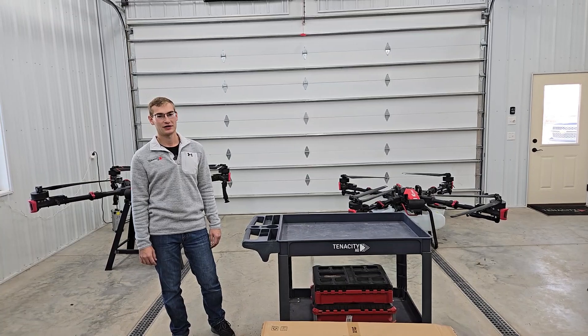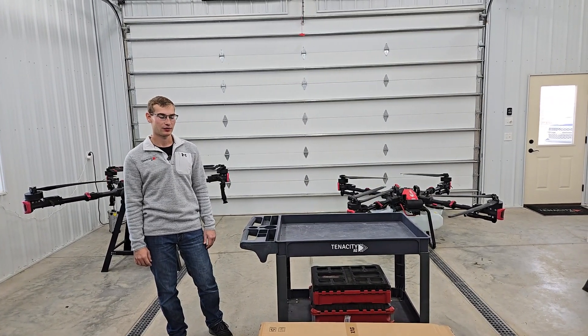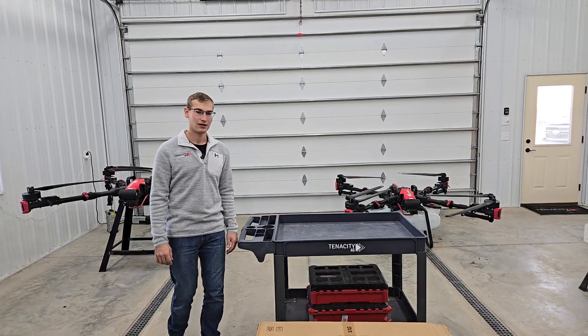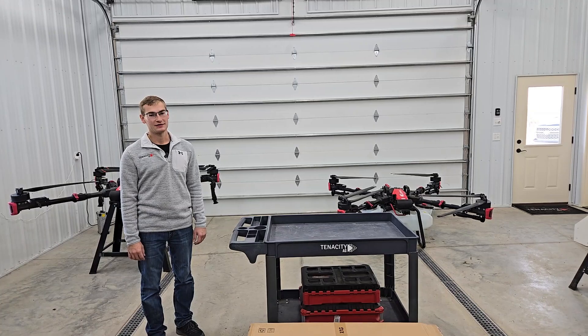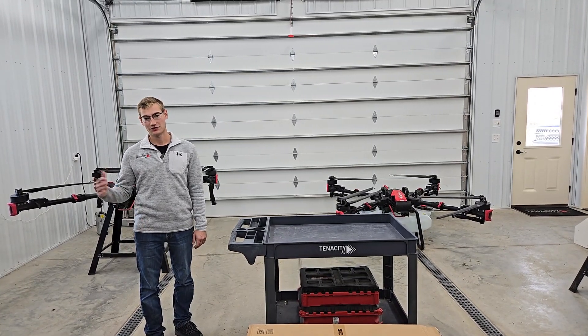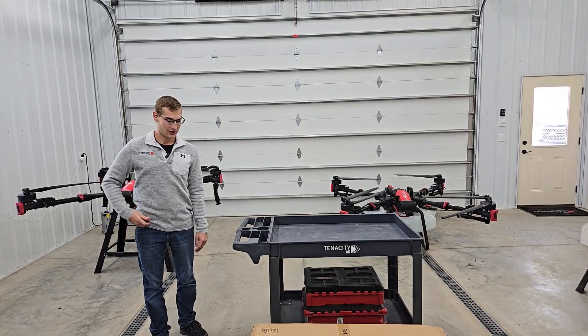Hey everyone, today we're going to be talking about the 16-gallon upgrade tank for the P100 Pro. I have one here in this box - we'll unbox it and show you guys what's inside. This tank is going to take your P100 Pro from 13 and a half gallons up to 16-gallon capacity.